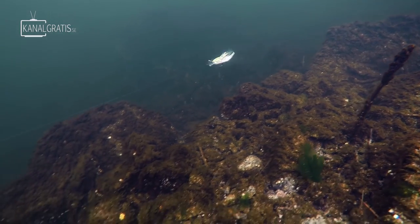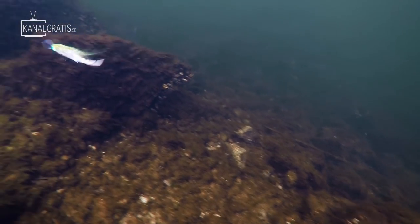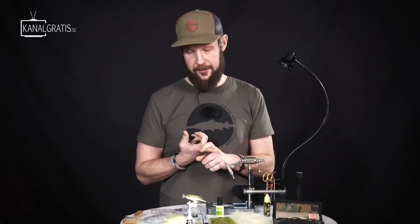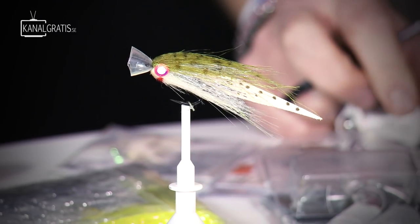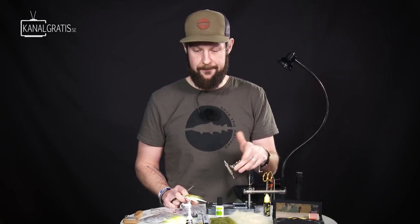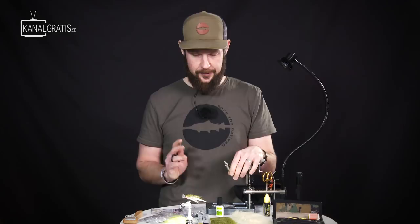It looks really like a small fry when going through the water. It's an excellent fly for both perch, or you can go for trout with it. The possibilities are endless — more or less all fish that eat fish like them. So let's get going.